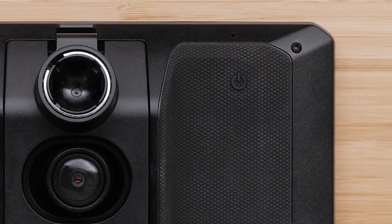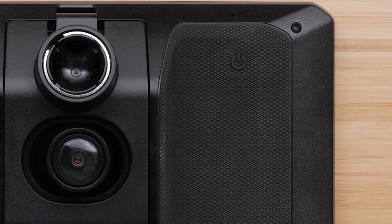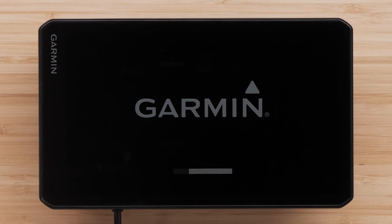Let's begin by going over the RVCam 795's hardware. The power button is located in the upper right-hand corner on the back of the device and is indicated by a power symbol. This is used for powering the device on and off.